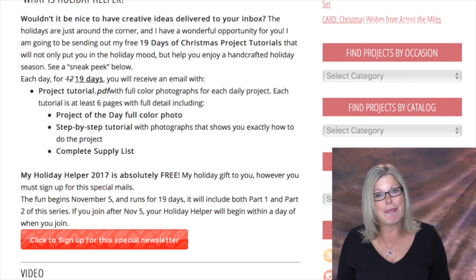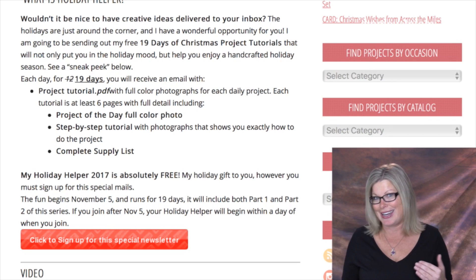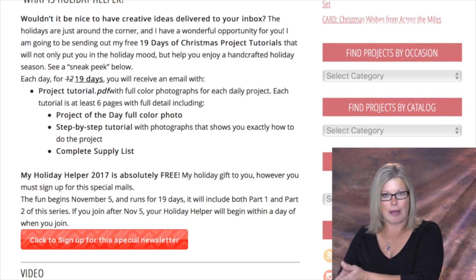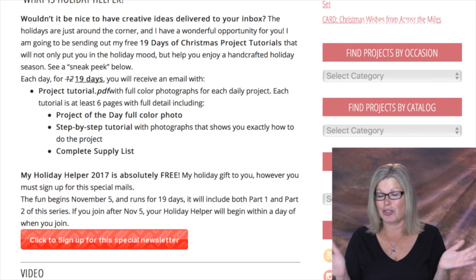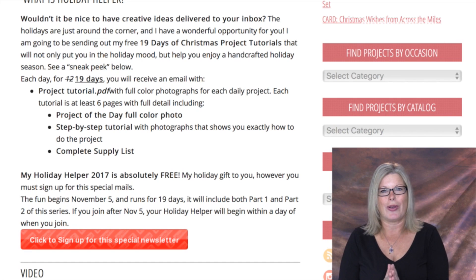Starting tomorrow, Sunday November 5th, you'll get your very first email, which is a welcome email from me with all of this information. Day one officially starts on Monday. If you sign up after November 5th, your emails will begin the day you sign up — one a day from whatever day you start. These are full-color PDFs with pictures of each step and a written tutorial. They're not videos — you can save them, print them, and keep them for later.